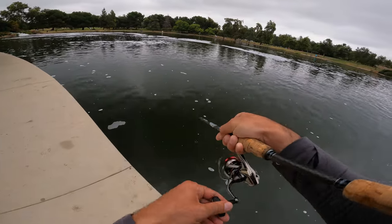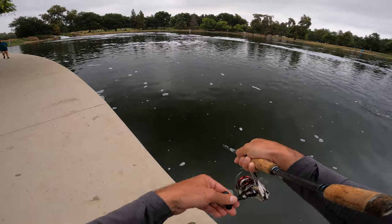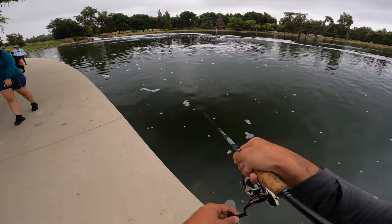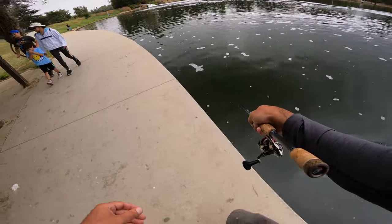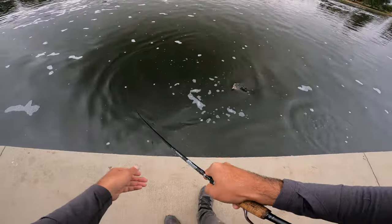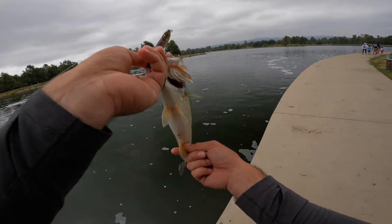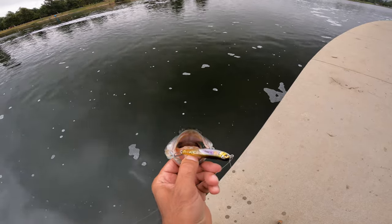I saw him boil, then I just threw my topwater in there, worked it super quick, and he took it. Looks like another one-pounder but I'll take it. He T-boned this thing — look at that. He's over one pound, but look at that belly on this guy. T-boned that thing, crazy.